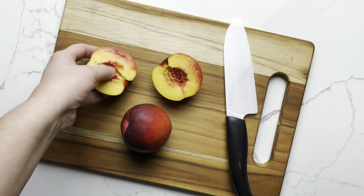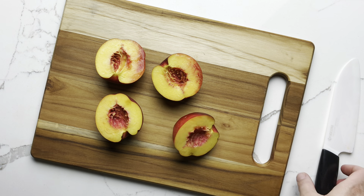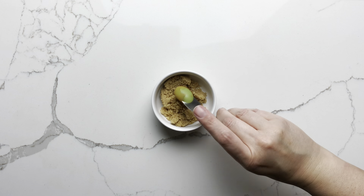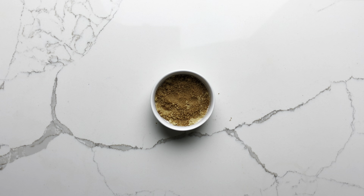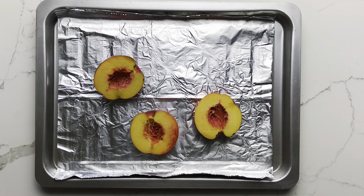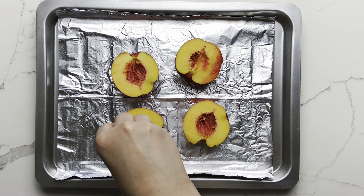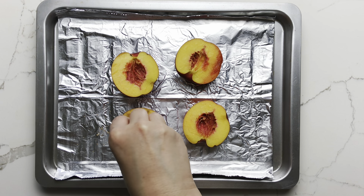The first step is to cut your nectarines in half and remove the pits. Next, combine a little cinnamon and brown sugar. Arrange the nectarines on a broiler-safe pan and then sprinkle the cut sides with that cinnamon brown sugar.